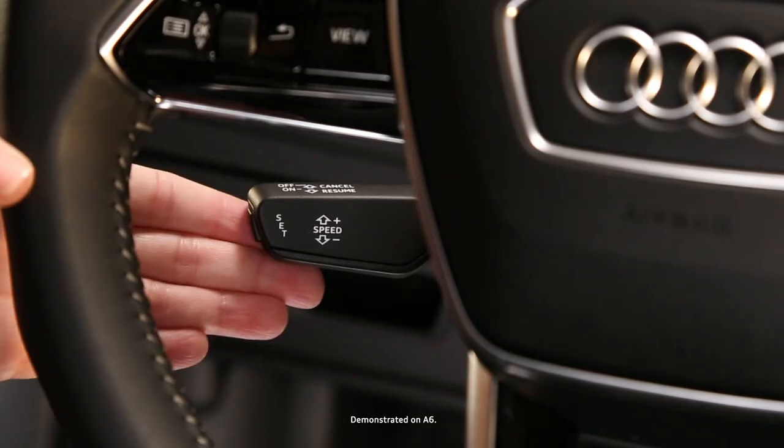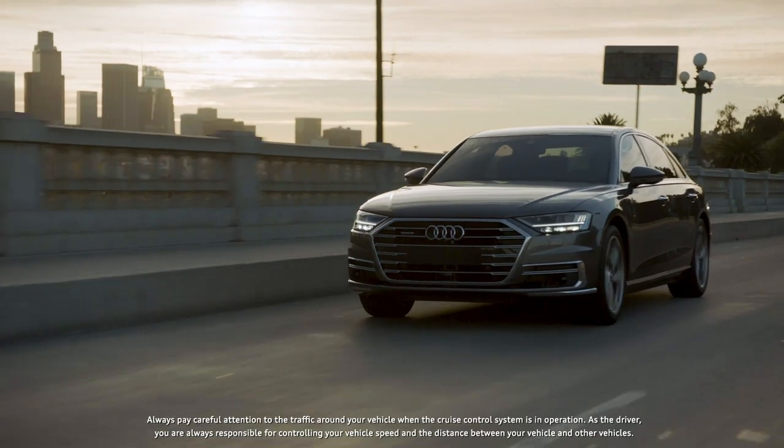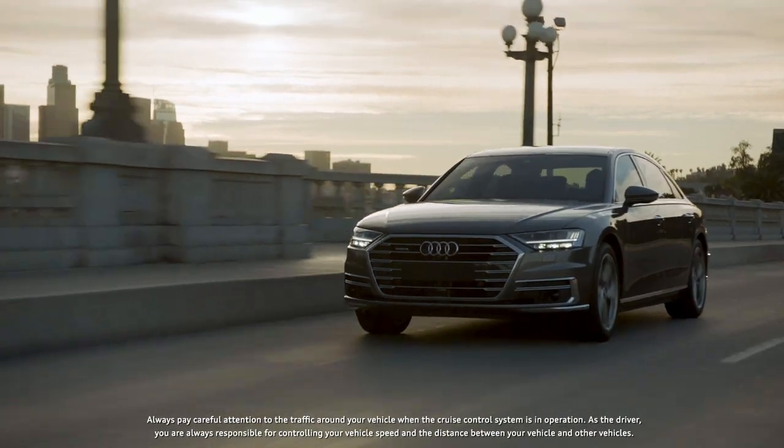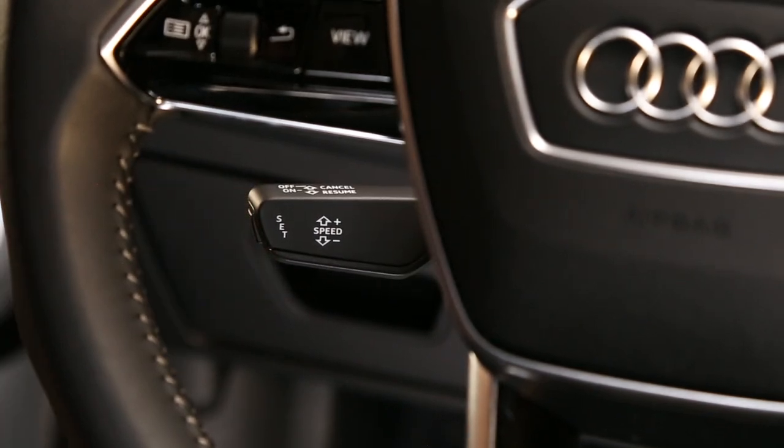Cruise control helps maintain a desired speed above approximately 15 miles per hour by automatically accelerating or braking as needed. A cruise speed can be set while the vehicle is stationary and then activated while driving.